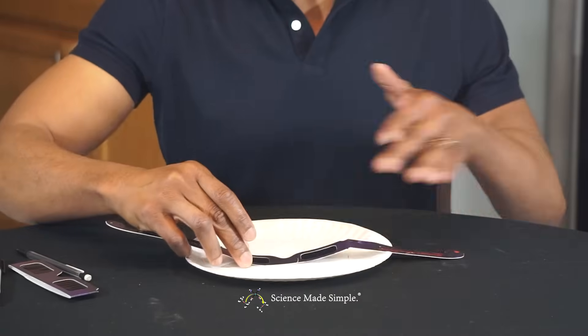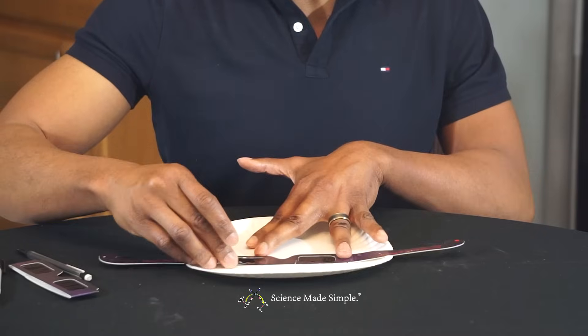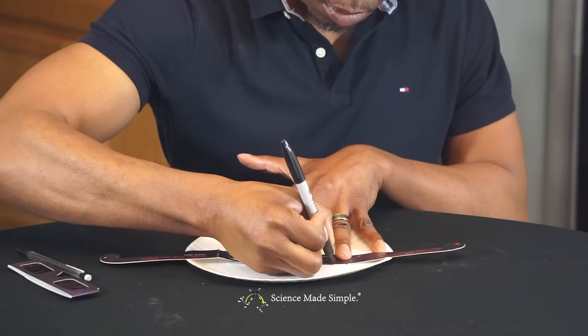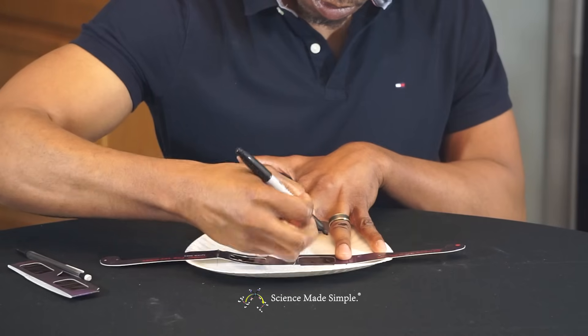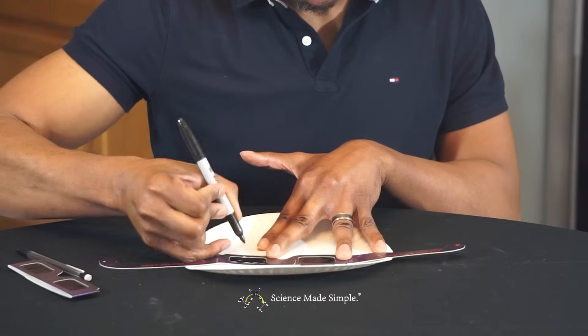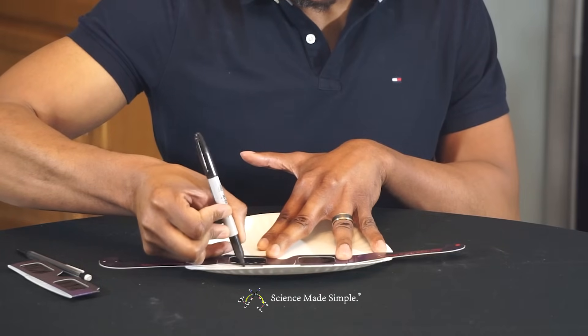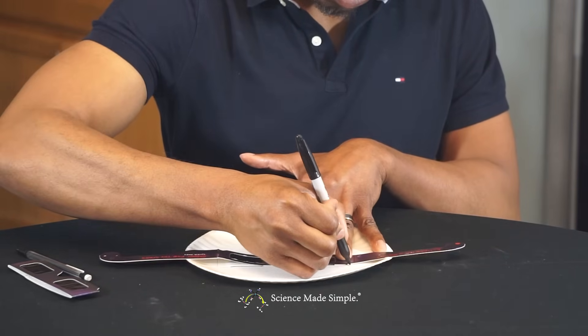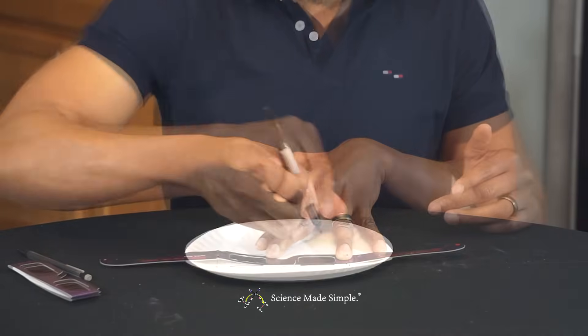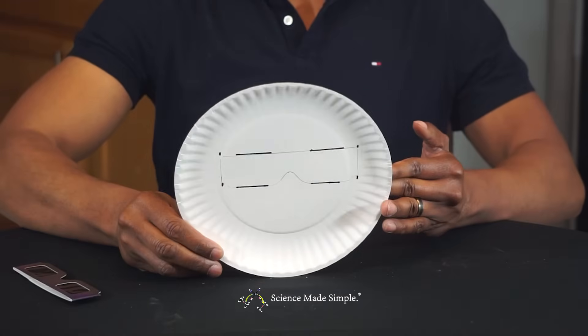Now unfold your glasses, but still place them in the same location on your plate. With your marker, mark eight locations — two just above and below each eyepiece, and then little hashes at the edges where the slots will go through your plate. When you're finished, it should look like this.